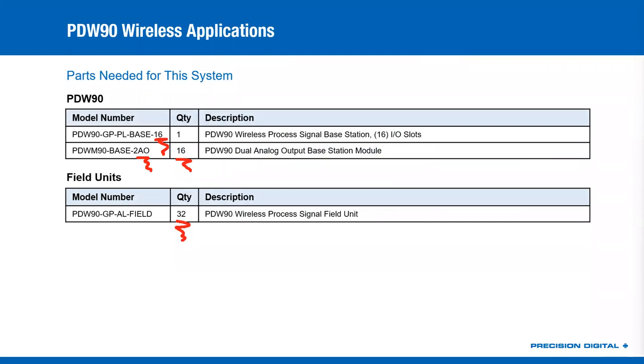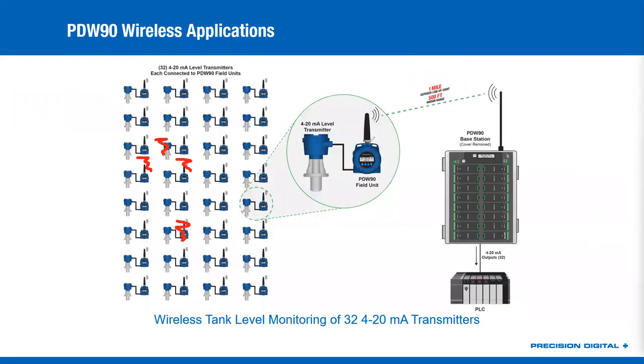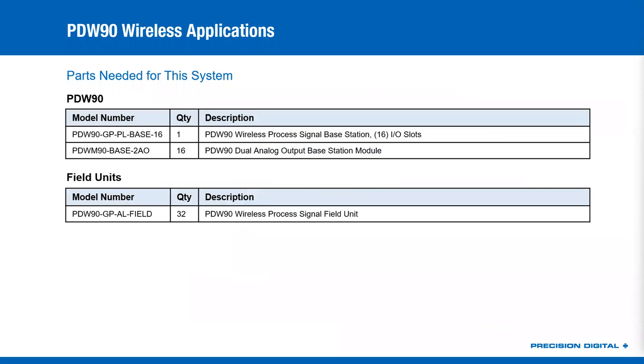Max has asked if the PDW-90 has explosion-proof certs, and unfortunately it does not. I know the enclosures look like they might, and there may come a time in the near future where they do, but for now they are just for safe area applications. Jozef has asked if there is Ethernet connectivity available. We do not have Ethernet connectivity — we do have RS-485 and Modbus RTU. If you had an Ethernet-to-Modbus device or gateway, you could certainly get it on the Ethernet that way, but we don't have a web server or any Ethernet connectivity standard in the base stations or field units.